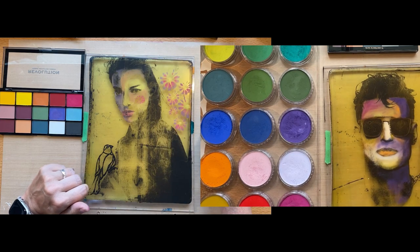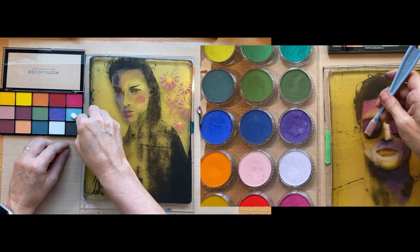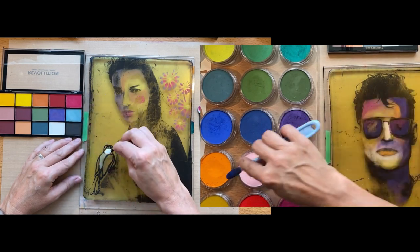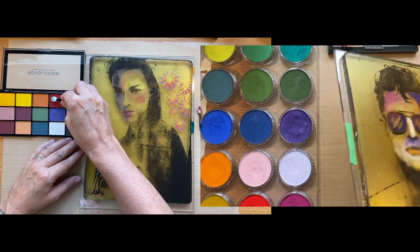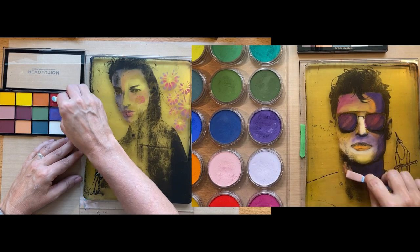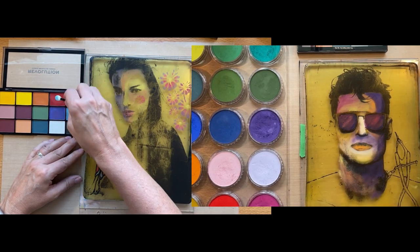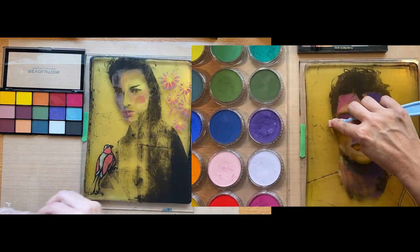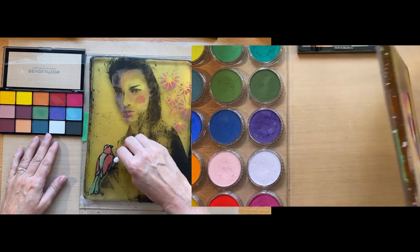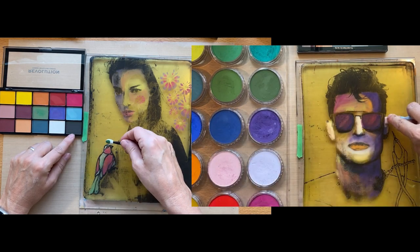Pan pastels was recently bought out by Golden, so I don't know what the pricing is going to do or how they'll package them - this information could change, but that's the nature of art supplies. Speaking of alternatives, there are soft pastels you can use to substitute pan pastels, though I don't find them as creamy. I have a set - I think it's Faber-Castel - it's soft but really too hard to use on the jelly plate, you would scratch your plate. Jane Davenport also has a set of chalk pastels that seem to work pretty well, but you'd have to price it out and see what works for you.